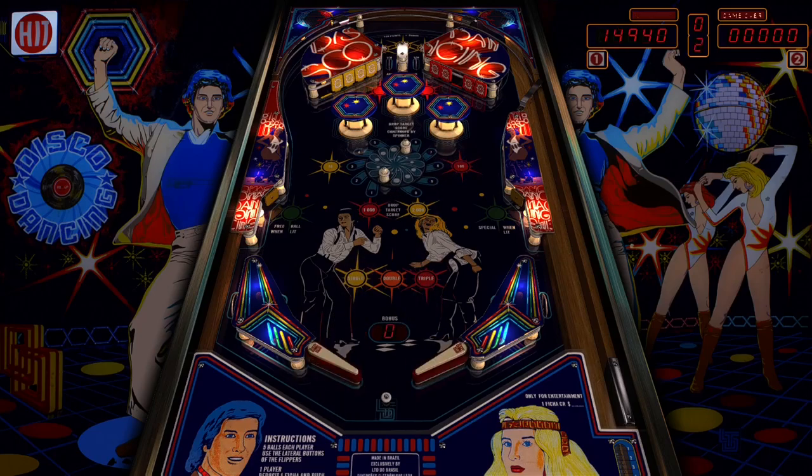I honestly wonder how many pinball tables there are in the entire history of pinball — how many pins exist. There's probably some that aren't even accounted for. It would be crazy to know the exact number. But thank you guys for watching me play Disco Dancing by LTO Brazil from 1979 — download link in the description below, until next time I'll catch y'all later.